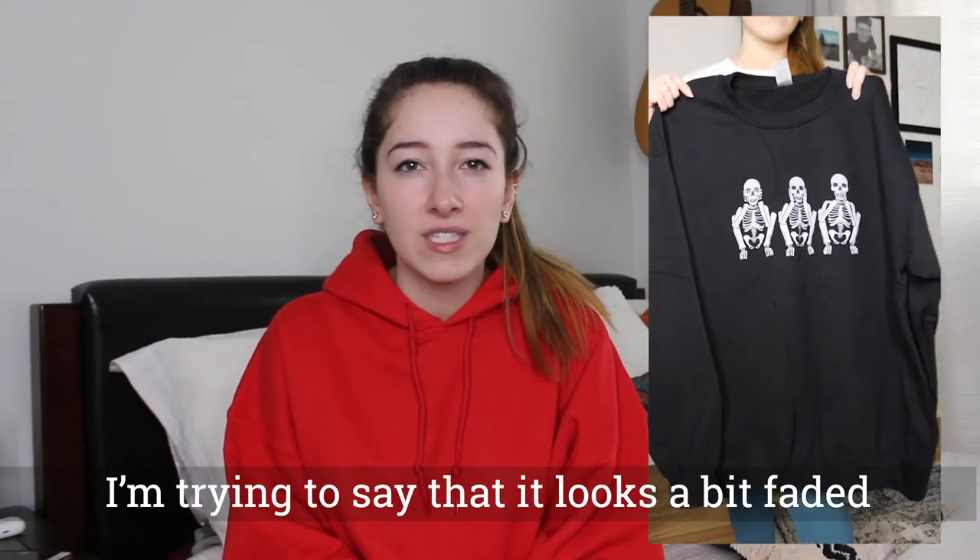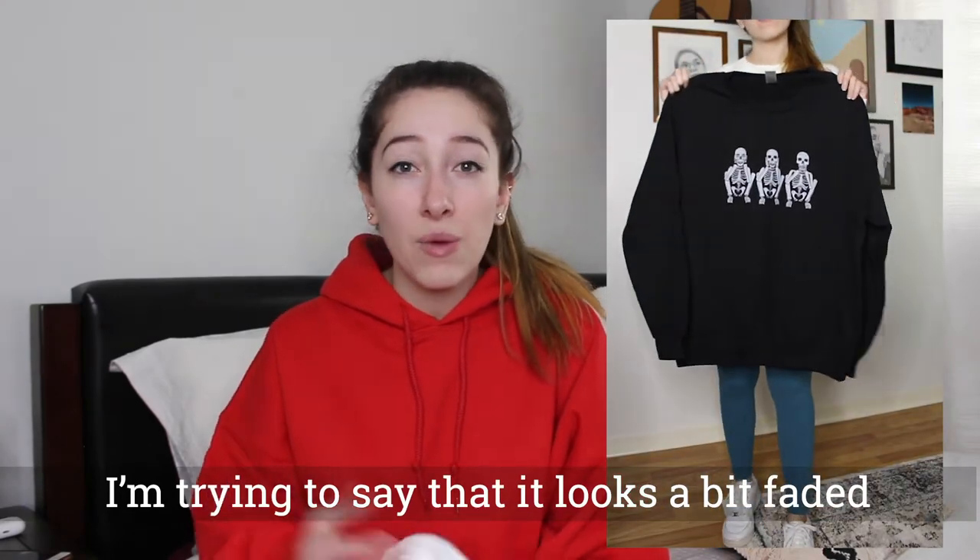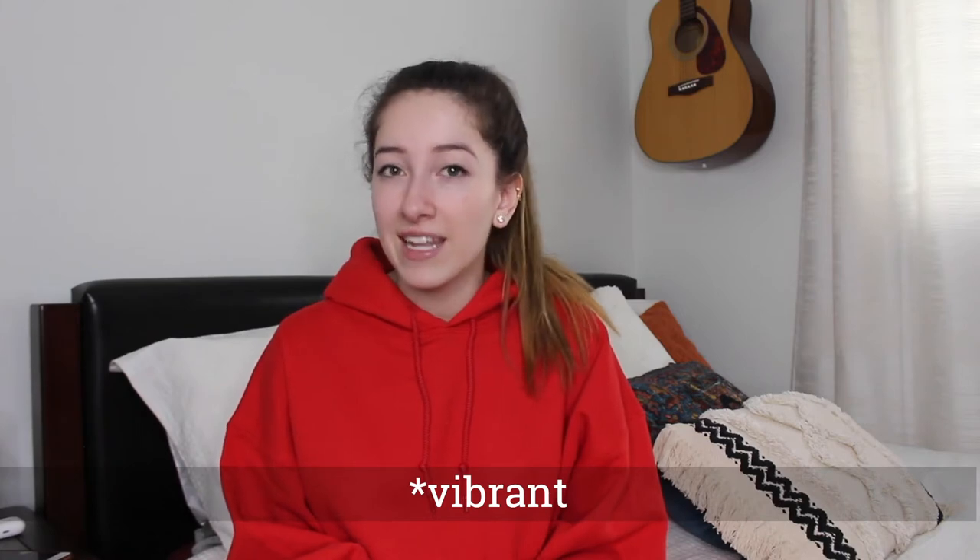The only real downside to Gildan is if you're going to print DTG, because it is not 100% cotton the print doesn't always show up the best. Sometimes it can look a bit vintage, for lack of a better word. For instance, this black sweatshirt I ordered is also a Gildan and it's a dark color — because I was trying to print white on a dark color it doesn't show up very vibrant. It looks more like a gray. While it still looks good, it's just something to keep in mind so customers don't expect a very crisp white. But for embroidery it's a 10 out of 10.